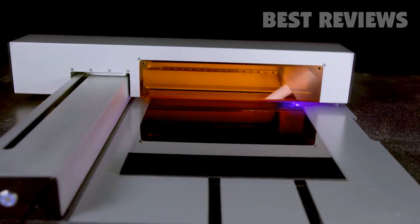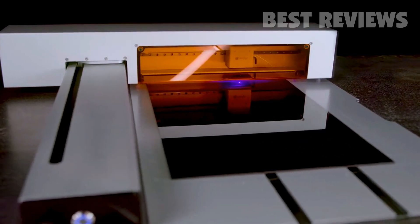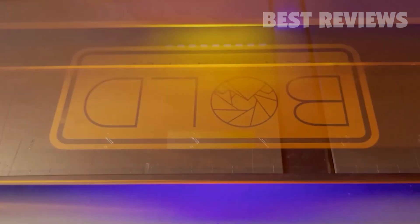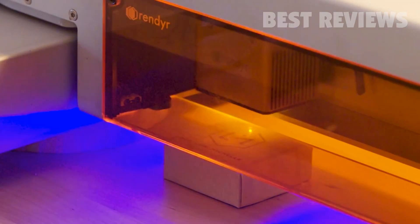And to drive the laser, the Optic utilizes an incredibly robust kinematic system. The machined aluminum chassis paired with ground steel linear rails enable incredible cut quality and engraving speeds of over 200 millimeters per second.